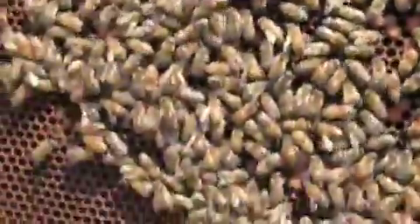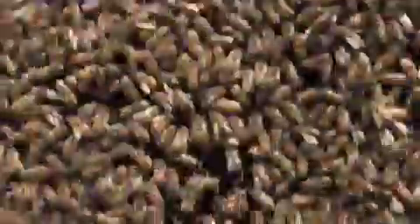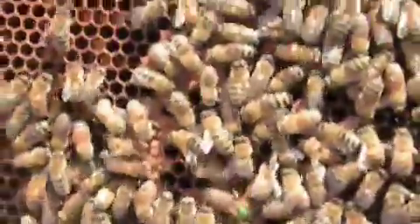Here's the queen right here. See with the green dot going right up the middle? Just getting to the top? See the green dot? Right there. Yeah, see her? That's the queen. So they mark the queen. Yeah. Interesting.